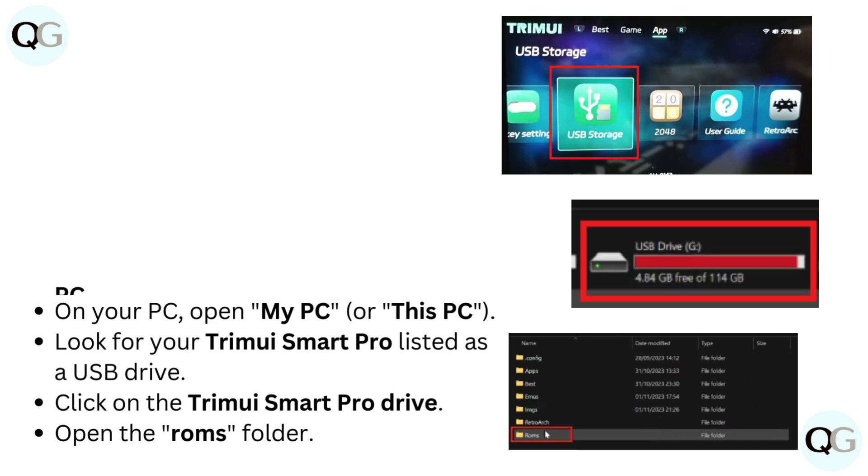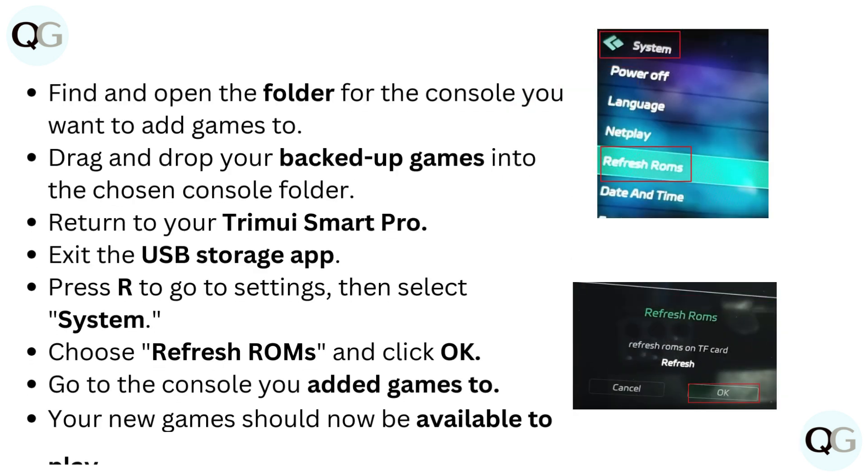Open the ROMs folder, then find and open the folder for the console you want to add games to. Drag and drop your backed-up games into the chosen console folder, then return to your TrimUI Smart Pro.